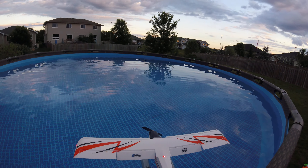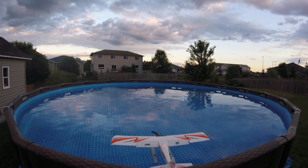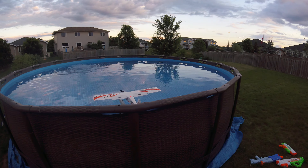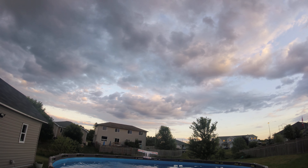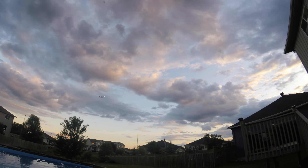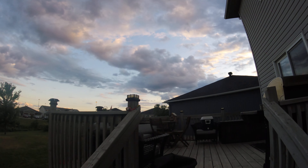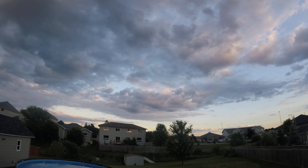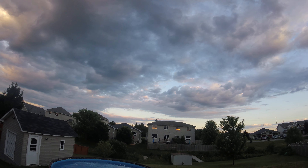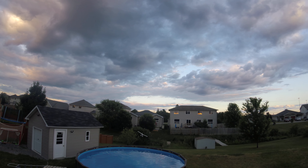E-Flight UMX on floats, 18-foot pool, full flaps — see what happens. No problem, didn't even use the whole pool. Going up here for a better vantage point on the pool, do some approximations. Oh yeah, no problem.